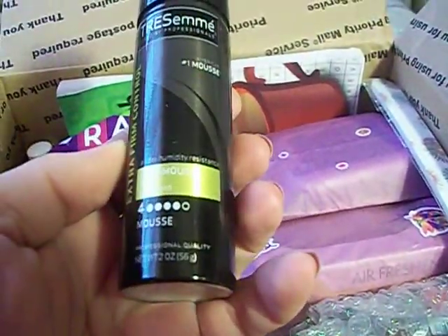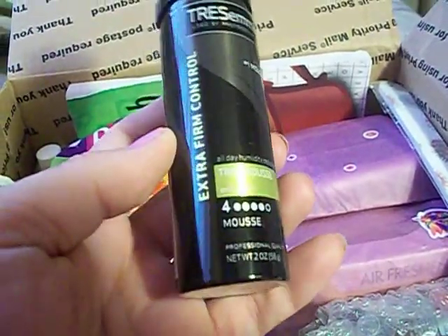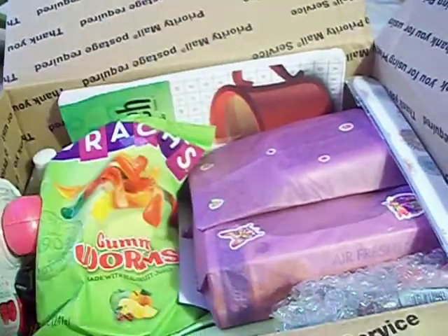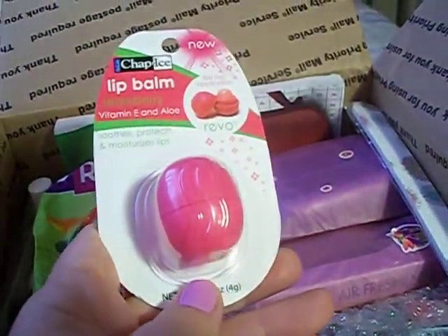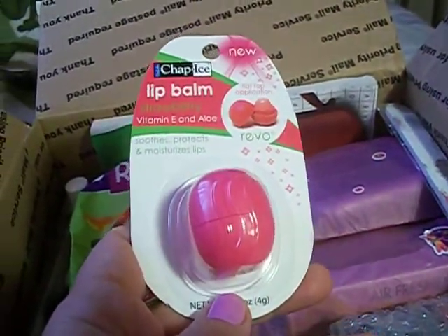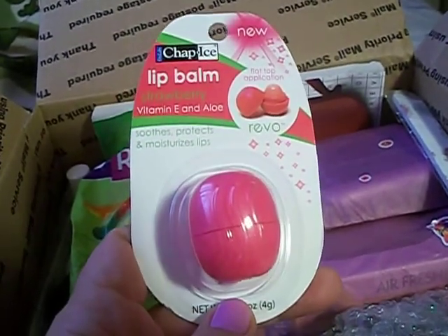We have the Tresemme Extra Firm Control Mousse and that's awesome, you can always use that. Oh, and I got one of these — I forgot about this. I think she might have shown this. It's the Chap Ice Lip Balm in Strawberry.